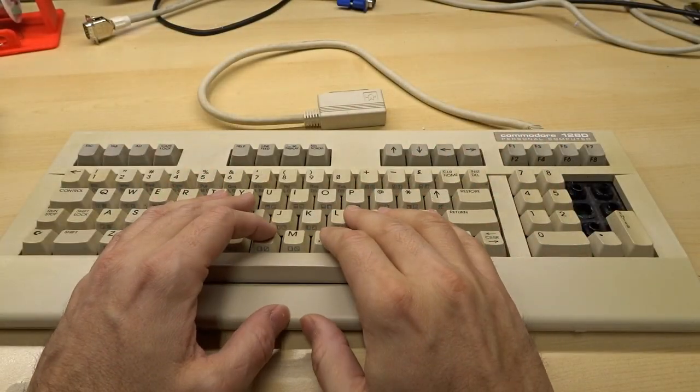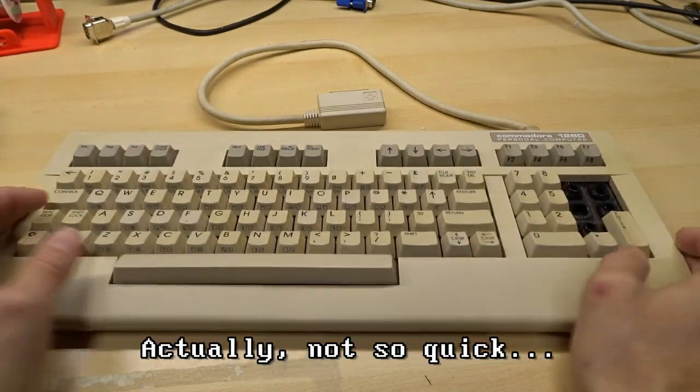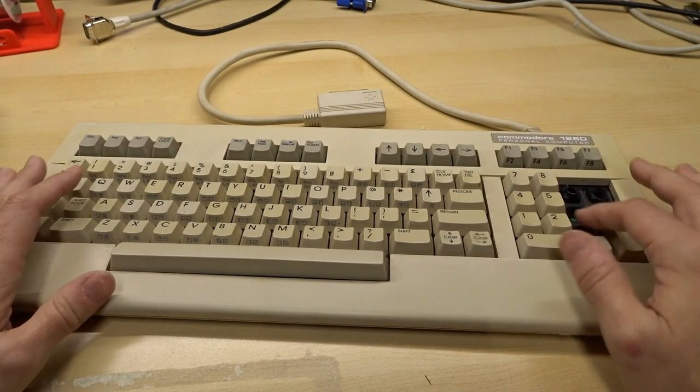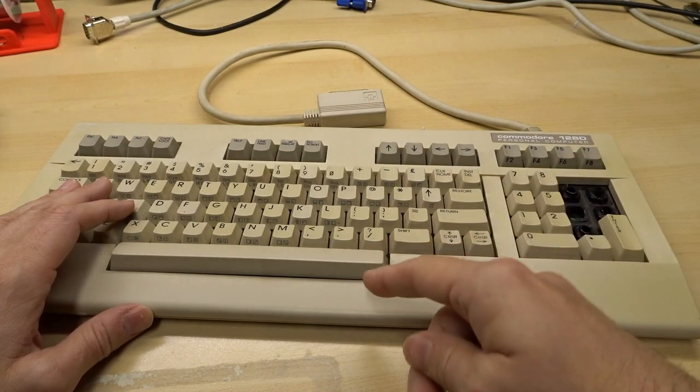Hi everyone, welcome back to Adrian's Digital Basement. For today's video it's gonna be a quick one. I just want to take apart this Commodore 128D keyboard, see if we can get this fixed up by swapping some parts around from that other parts keyboard. Let's get right to it.